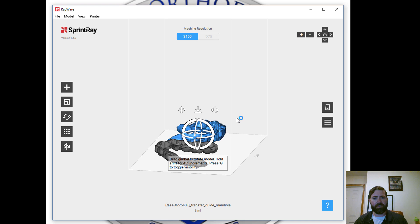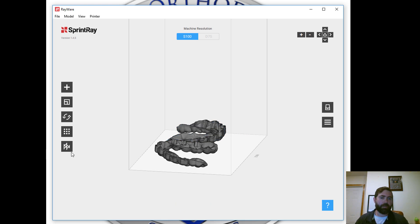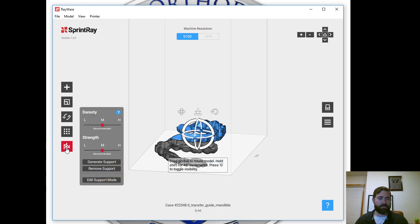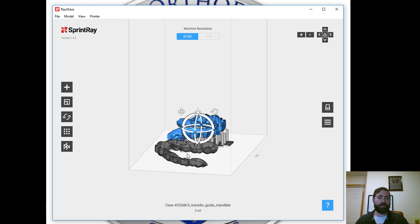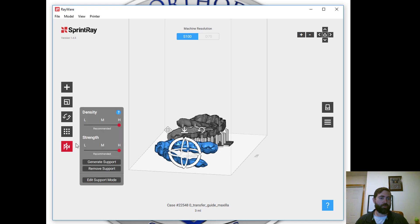Whenever doing a clear material like these indirect bonding trays, we'll want to develop some heavy guides. I'll go to the generate support button and on density and strength, I'm going to turn those up to high, not just medium. I do that anytime I'm doing indirect bonding trays, or if I'm doing occlusal guards or anything using the ortho rigid or ortho clear materials.